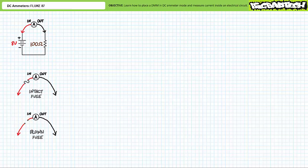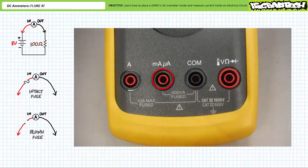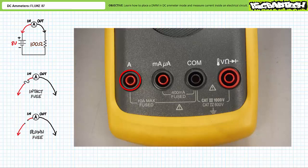Fuses are inexpensive sacrificial elements designed to blow before anything else more expensive does. The low current input on the Fluke 87 has a 440 milliamp fused input, meaning it'll handle anything up to 440 milliamps — beyond that, the fuse element melts and breaks the circuit, saving the ammeter from certain destruction. Similarly, the high current input on the Fluke 87 has an 11 amp fused input — beyond 11 amps, the fuse element melts and breaks the circuit, saving the ammeter from a fiery end.